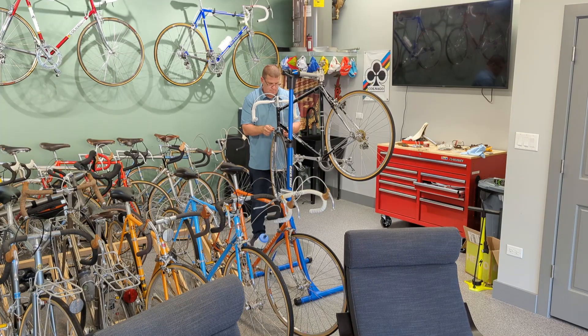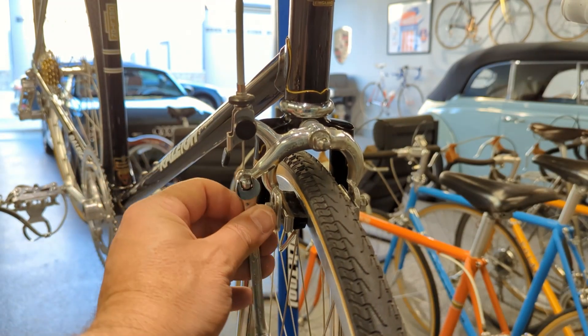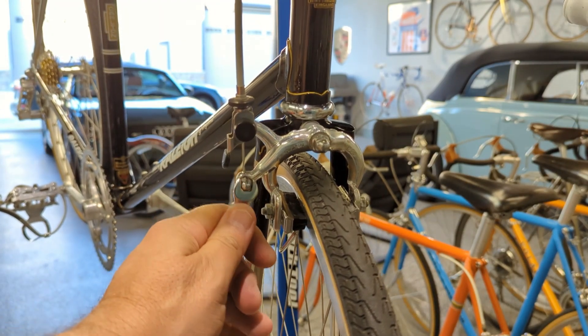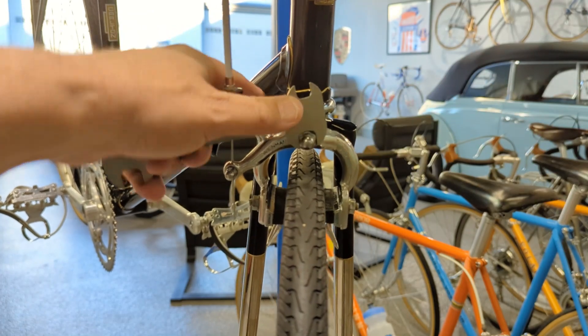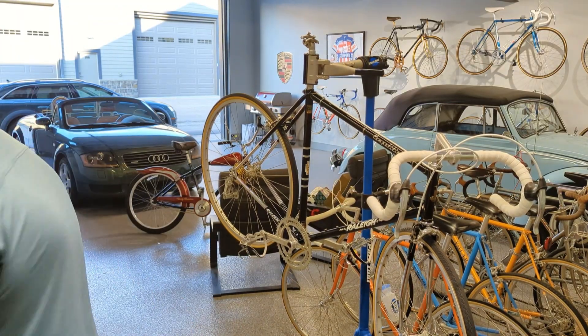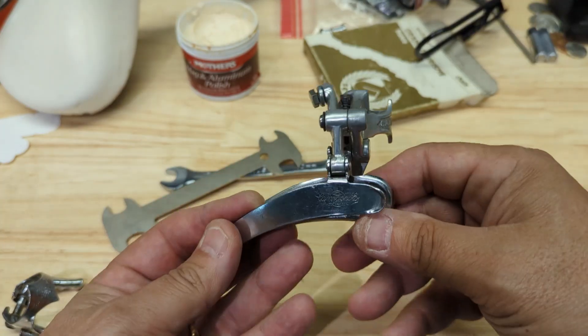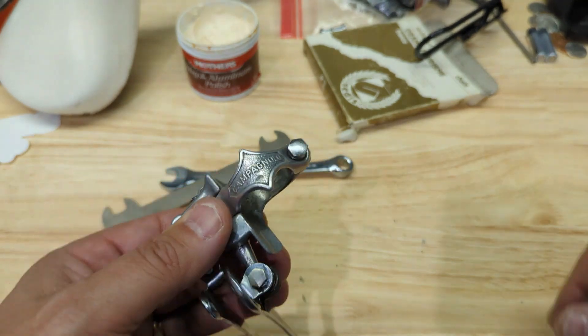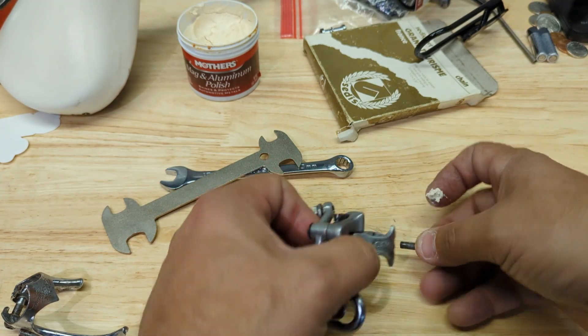Let's hook up that front brake. I just love working in the garage with the door wide open — beautiful weather, and it's November. Front derailleur time — let's give that a little bit of a polish, it's kind of dull. Tell me what you guys think in the comments section below: am I being too weird about having this thing be shiny?